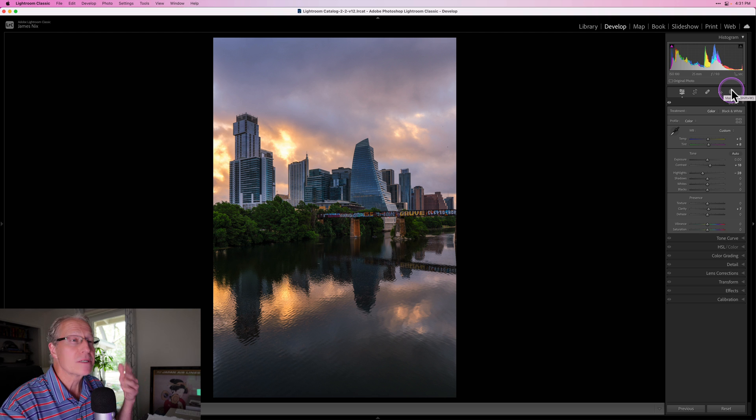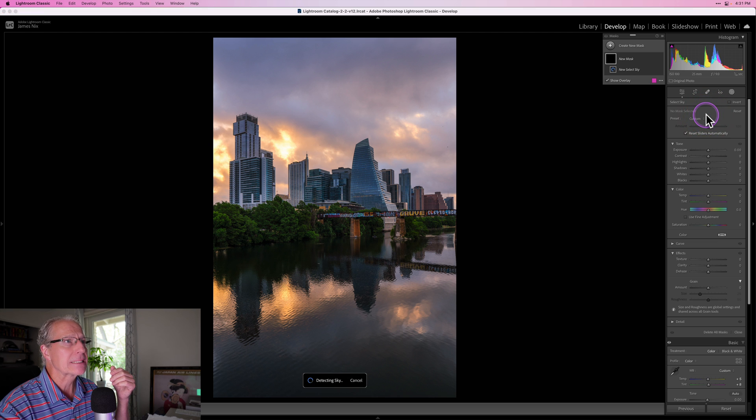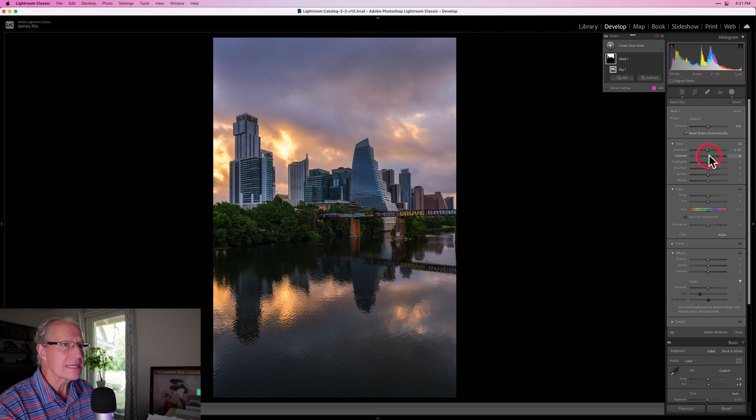Now I want to get into masking. The masking in Lightroom is pretty incredible, as I talked about in a previous video. I'm going to add a sky mask — it's pretty quick and pretty accurate, and while it's not exactly perfect, that's okay. I'm going to pull the exposure down slightly, add a slight bump in contrast, slightly up the temperature and the tint, and a slight bump in saturation. I just want to give a little bit more to that sky.